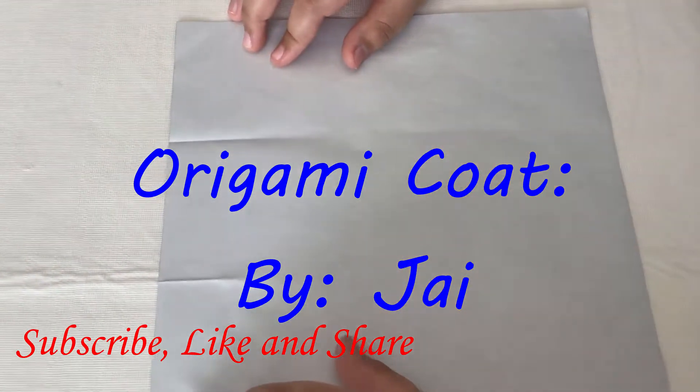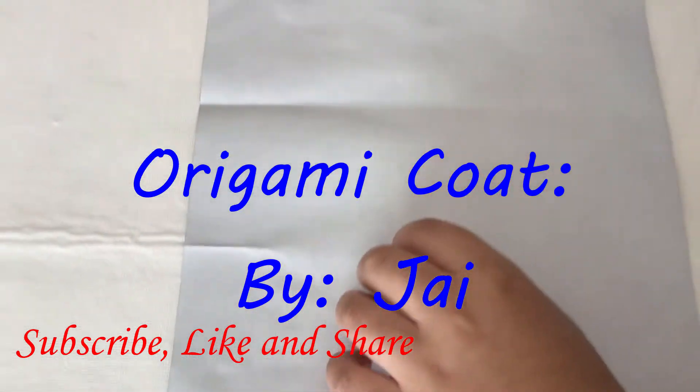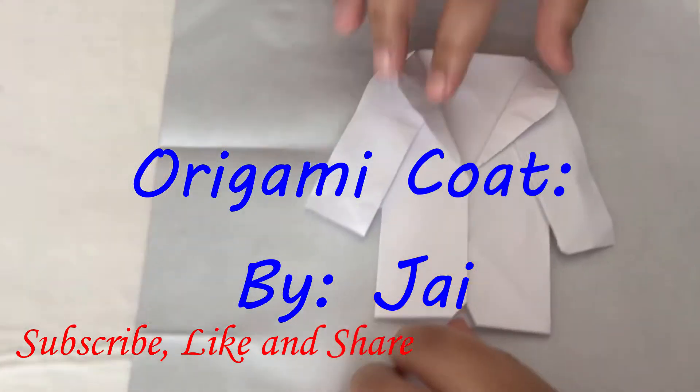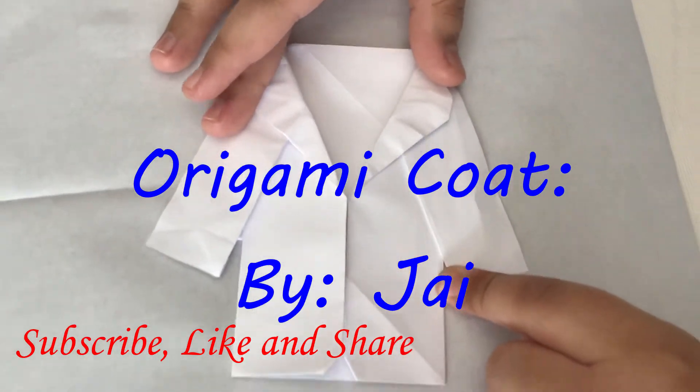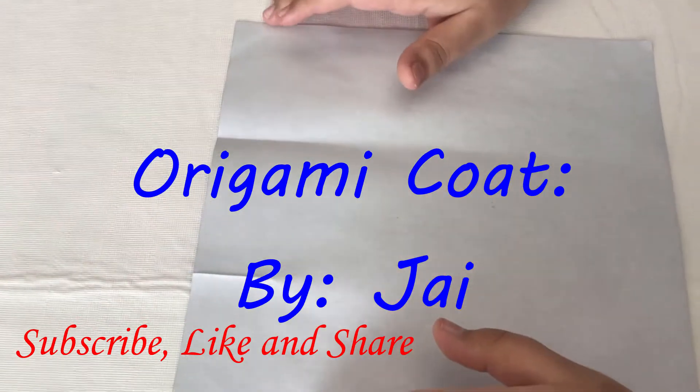I will use a 20 by 20 centimeter piece of origami paper with color on one side and uncolored on the other. This will be our final product — this will be our coat.